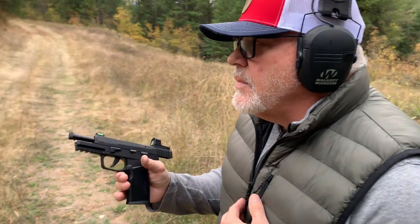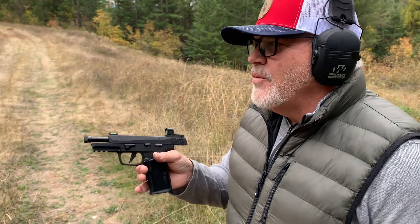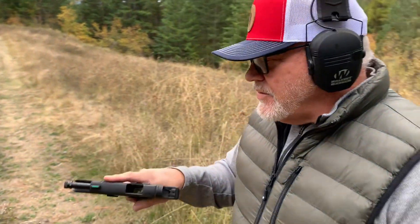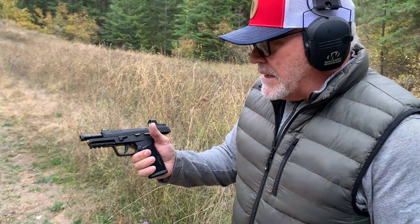I got to put about 40 rounds through this pretty quickly. I did notice some things about the 322 — it's very light, which isn't a bad thing, it's just very light.